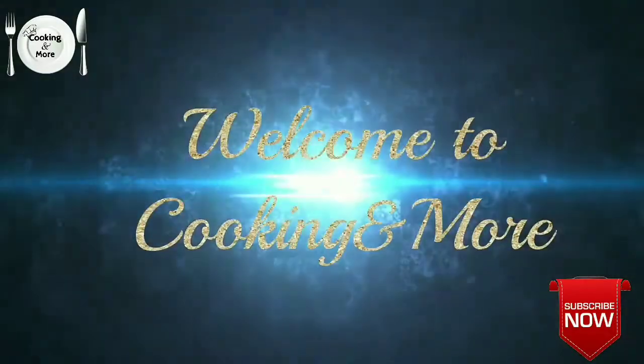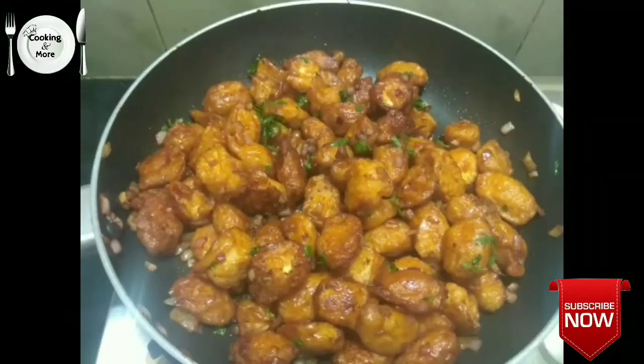Hello friends, welcome to cooking. Next, we will see a baby corn manchurian recipe. Let's see how it's made.